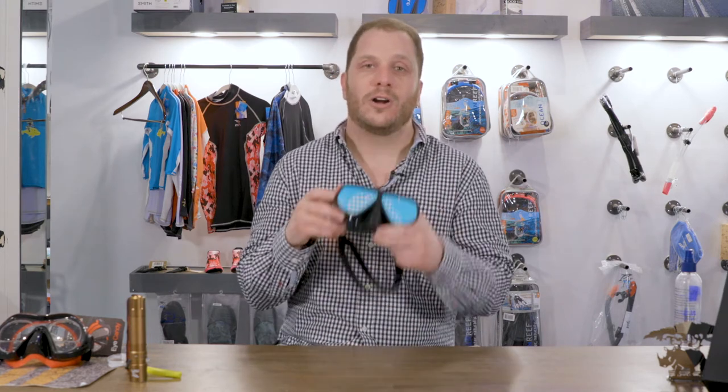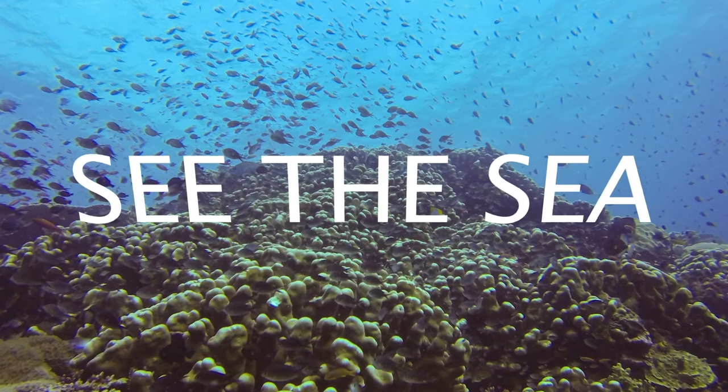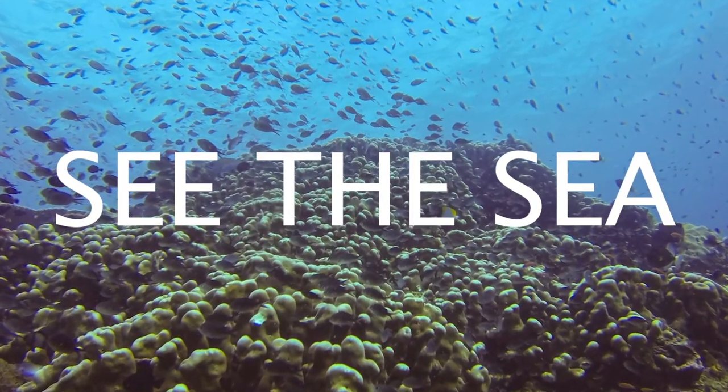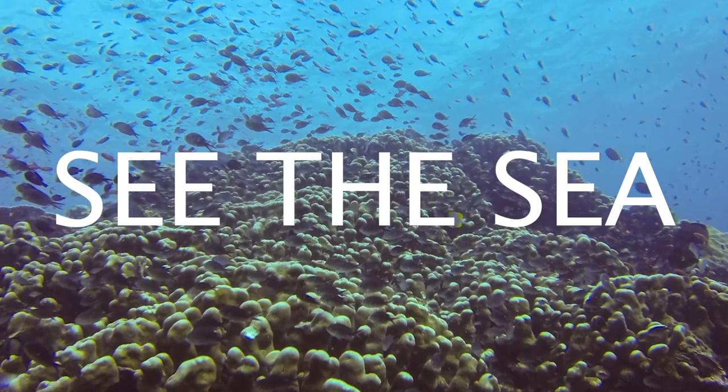If you have any questions, these are now available on our site at cthecrx.com and we're happy to answer them. You can shoot us a message on the chat, email us, or give us a call anytime. We'll see you next time.